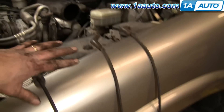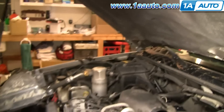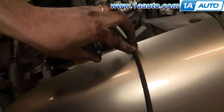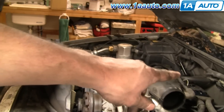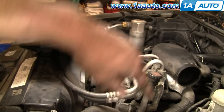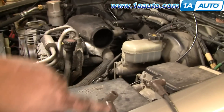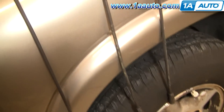Now I have the wires for the driver's side laid out here. The number one wire is the front — it has a straight boot and it's the longest because it has the longest route to the front cylinder. The number three cylinder wire has a 90 degree boot and is one of the shorter ones because it has the most direct route from the distributor straight down. The number five wire is a little bit longer with a 90 degree boot, as it comes out of the distributor, through the clips, and goes back to the rear spark plug.